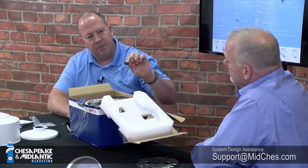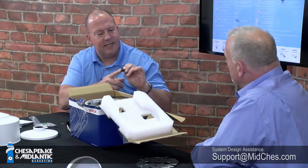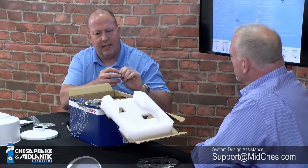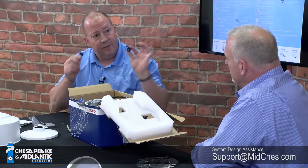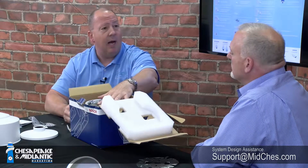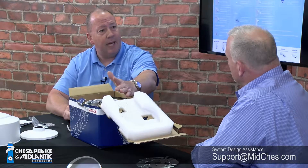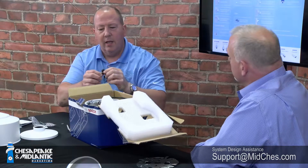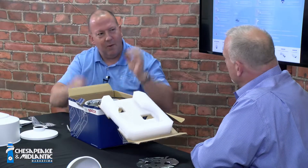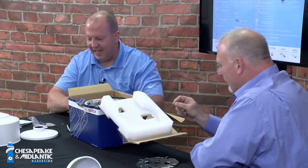Next is a removable terminal strip — you can plug all your contact closure inputs and outputs and other things into that. The camera comes out of the box in its indoor configuration. If you want to make it capable of IP66 outdoor rating, it comes with two grommets — one to use and one spare — so in case you drop one, you have the second one in the package.